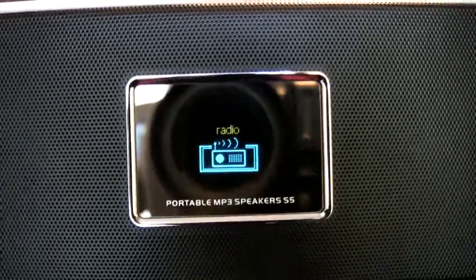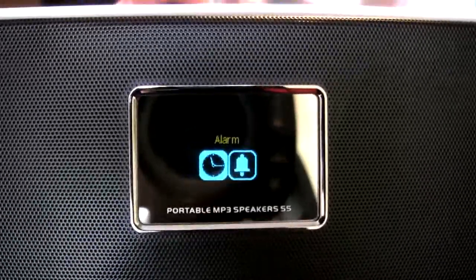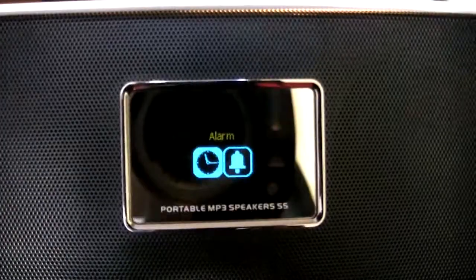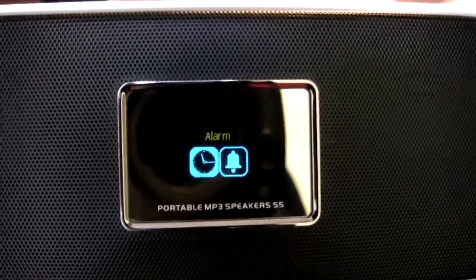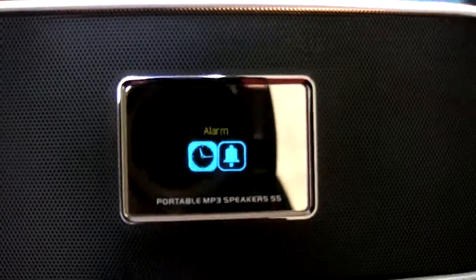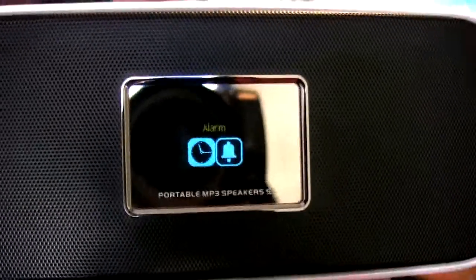Going back into the menu system — you have an alarm setting so you can set a waking alarm, or set a timer so your music is playing when you walk in the door after work. It also has a sleep timer so you can play music until you decide to go to sleep.